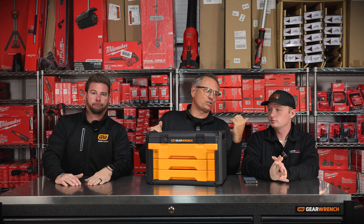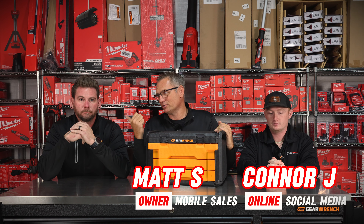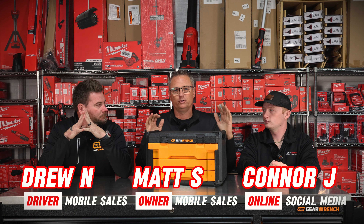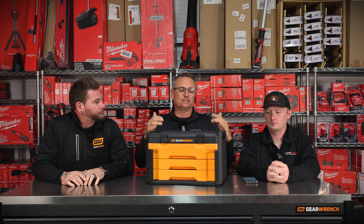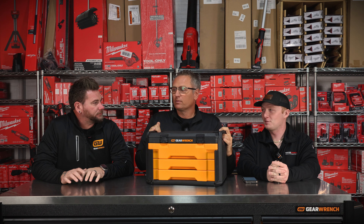This is Connor Jordan, your internet guy. I am Matt Sledge, a tool truck driver. And this is Drew Nicolaitis, the other Murfreesboro tool truck driver. Guys, I'm bringing you one of my favorite tools. I can't wait to talk about this thing because I love this thing called a mechanic in a box. I actually named it. I hope GearWrench picks that up and pays me for it. Trademarked.